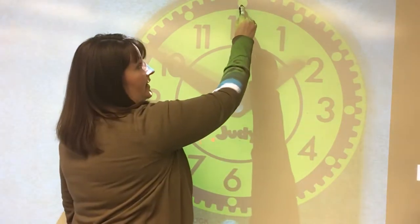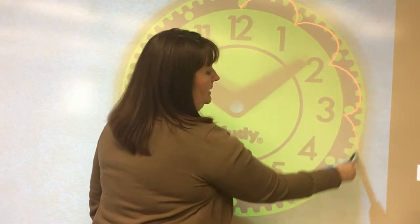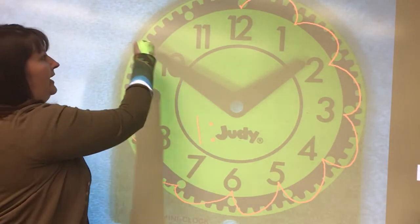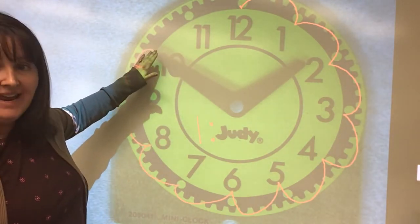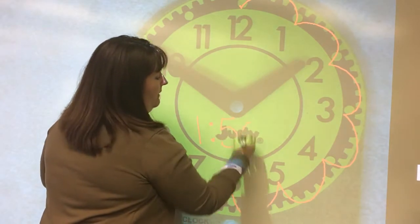And we're going to count around the clock by fives. So start at twelve and let's count: five, ten, fifteen, twenty, twenty-five, thirty, thirty-five, forty, forty-five, and fifty. Because our minute hand was stopping at the ten. So our time for this clock would be one fifty.